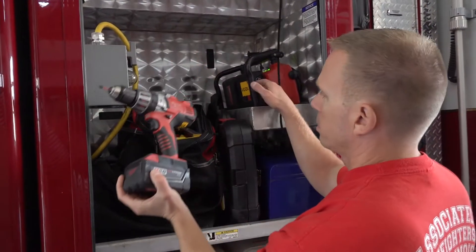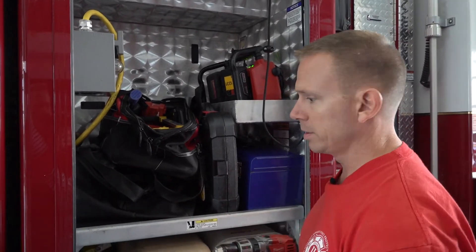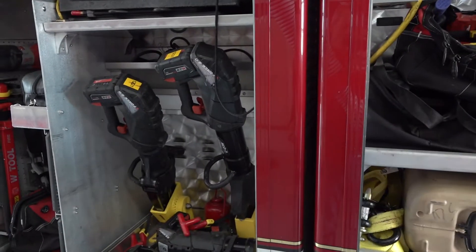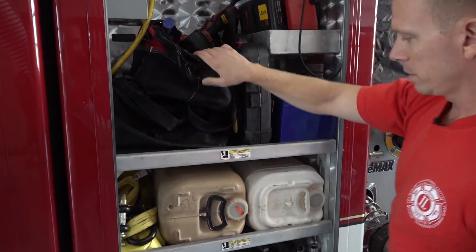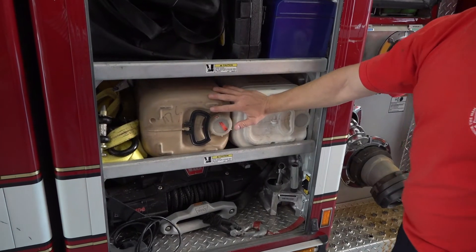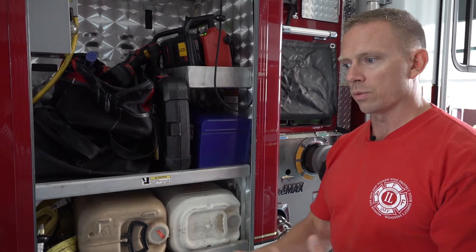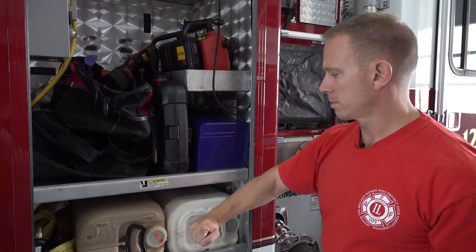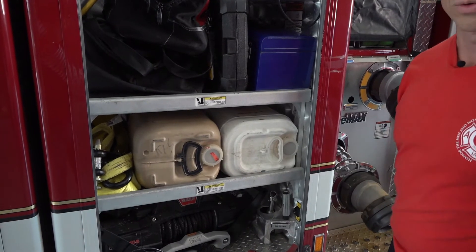This compartment has extra batteries for our tools. Those fans I talked about run off batteries, and these rescue tools run off batteries too, so we've got this big bank of chargers up here. These are regular hand tools. We also carry a lot of kitty litter — most car crashes cause the engine to leak oil, so we use kitty litter to absorb the oil and then sweep it up so there's no oil on the scene.